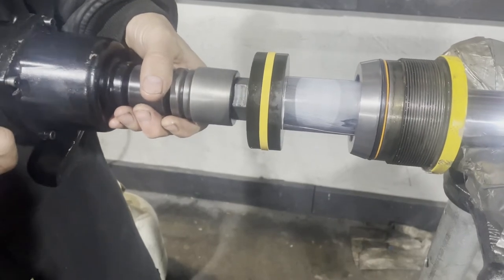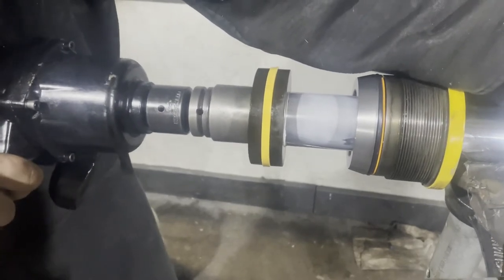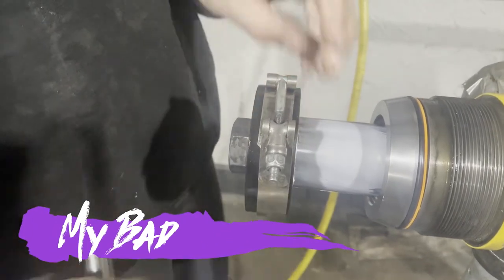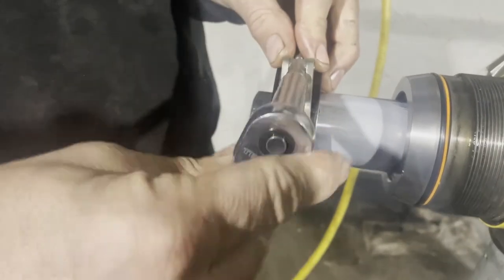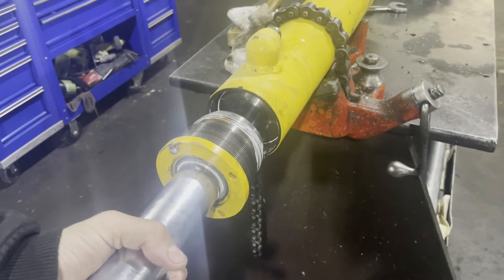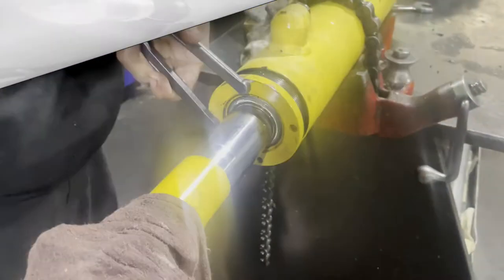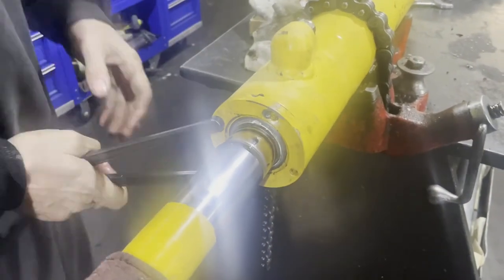Next, putting the bolt back on with a little bit of Loctite. Because the piston seal got stretched out when putting it on, we have to clamp it back together so that when it goes inside the barrel it doesn't tear. Make sure you use some type of lubricant to put it back together. Then just screw that gland back in and make sure you get it back to the right position so you can put that set screw in.